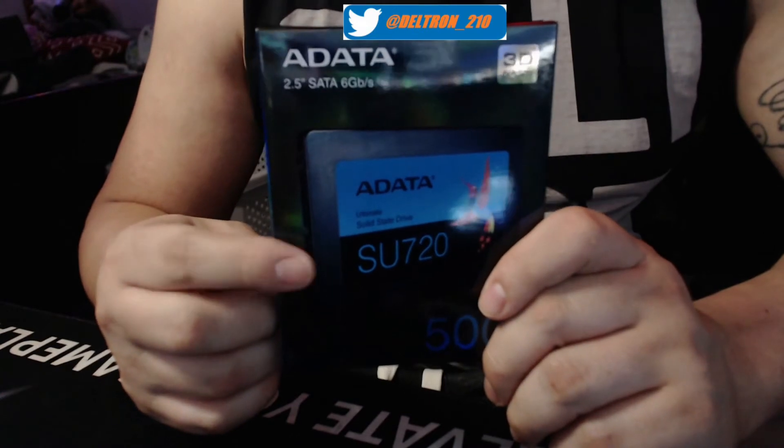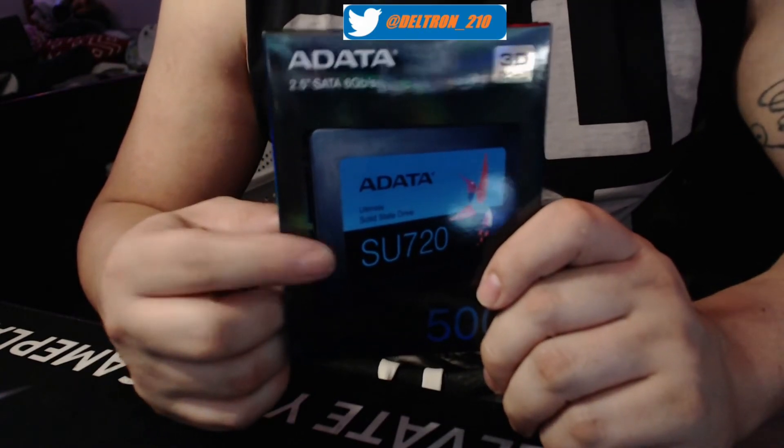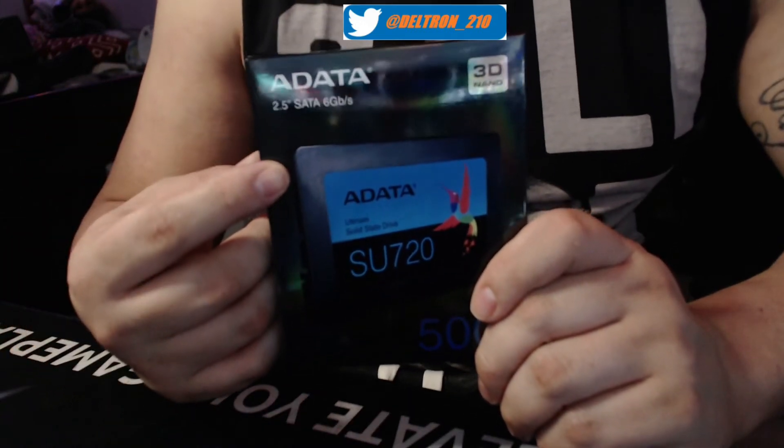If you're looking for any of them, they come pretty cheap. I bought all mine on Amazon — all the products you've been seeing come out, I bought on Amazon. It's a 2.5 SATA, six gigs.